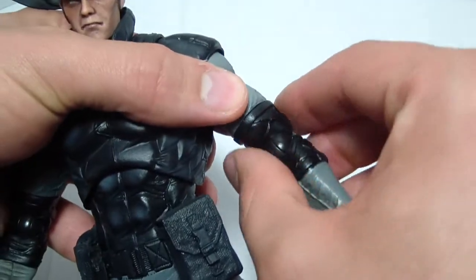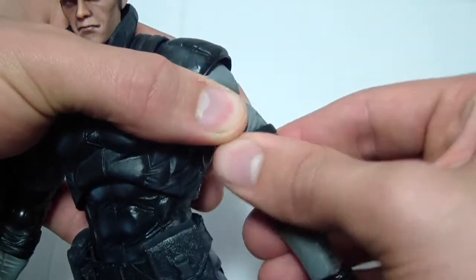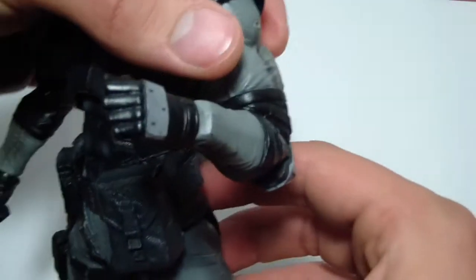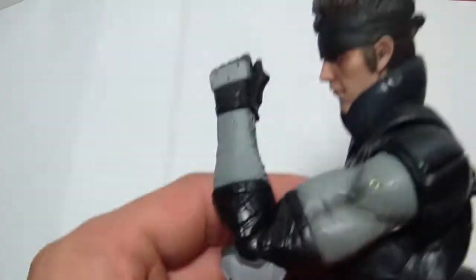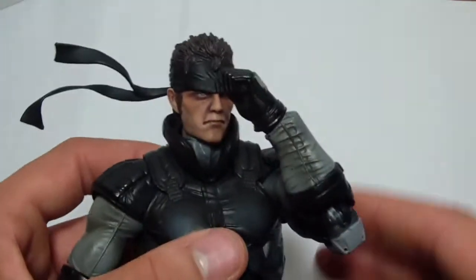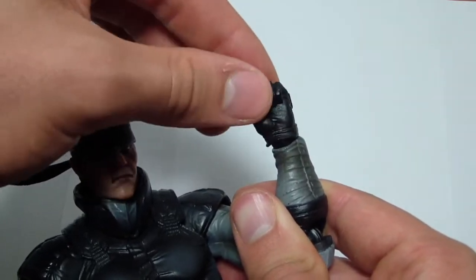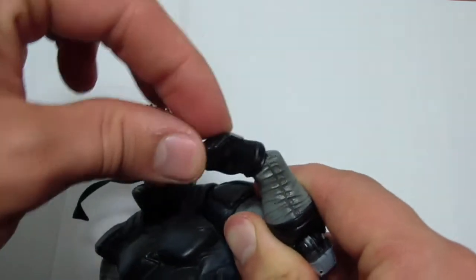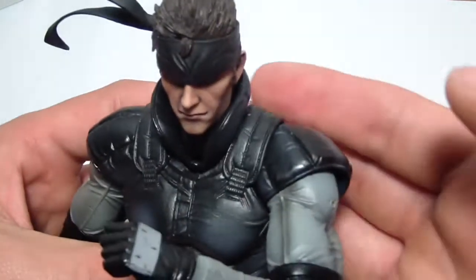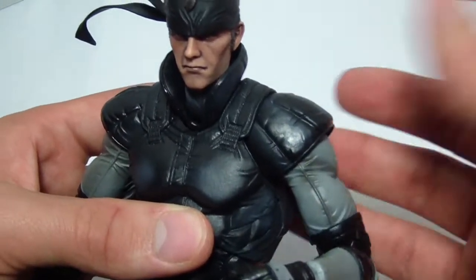The arm can swivel 360 degrees right here. He has a ratcheting elbow joint, so he gets a little bit more than a 90-degree bend. And his hand can rotate 360 degrees and move on that ratcheting joint. So while I wasn't expecting anything tremendous, they did a pretty good job given the kind of clothing that Snake wears.